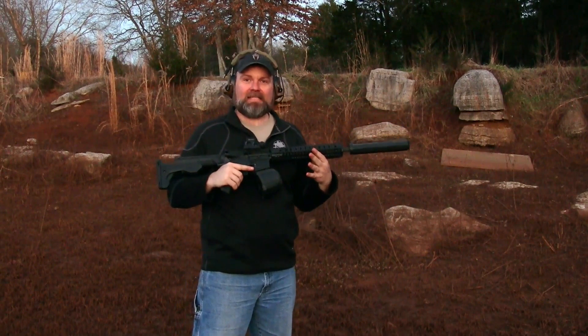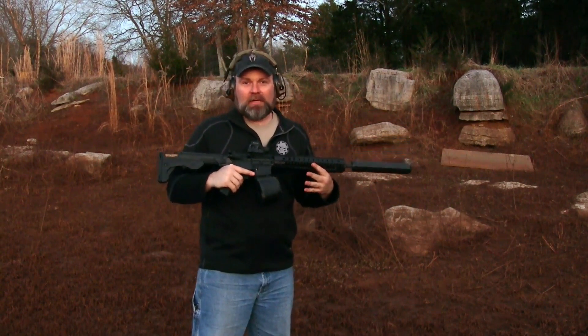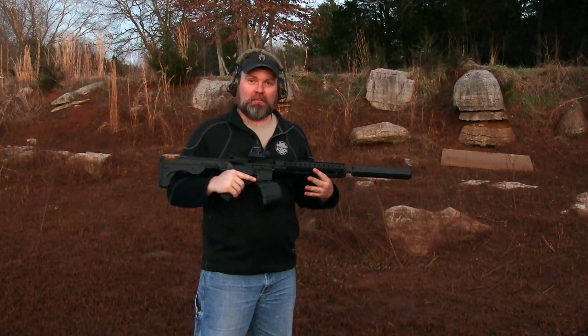All right, so we got the OSS and the D60. We don't like unloading mags by hand at the end of the day, so we're going to just dump them out.